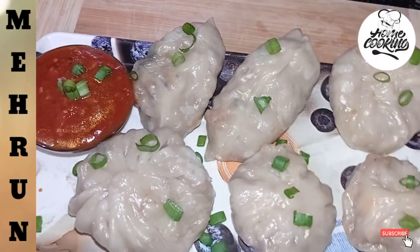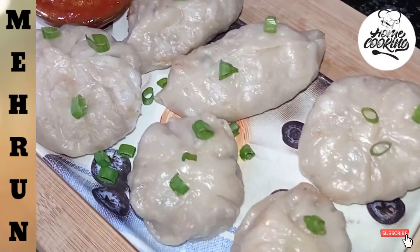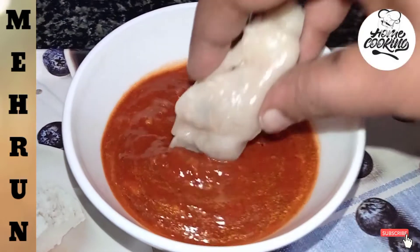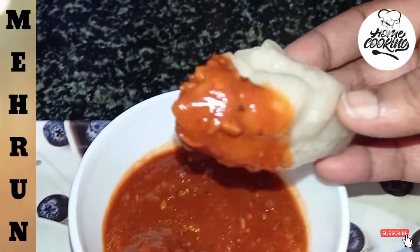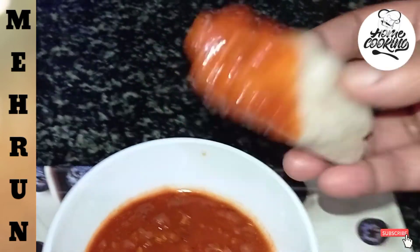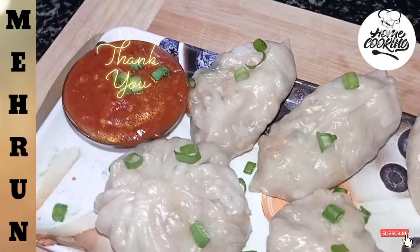I will add some onion on it. Please try my recipe and share it with friends. Please follow me. Then I will come back with a new recipe. Allah Hafiz.